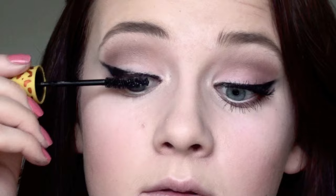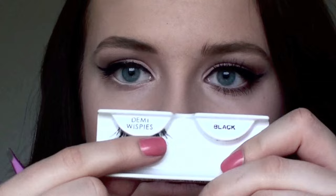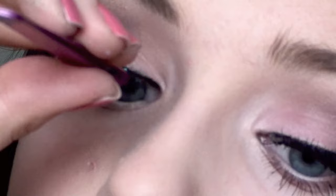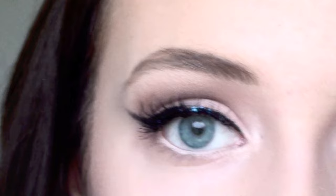Now I'm curling my lashes and applying a thin coat of mascara. I am using my Ardell Demi Wispies eyelashes, lifting them off and applying glue, blowing on it until it's tacky, and then applying. I stick it on and then let it dry. I recommend using a tweezer because you'll have more control than using your finger.